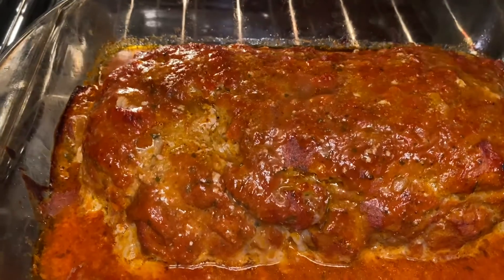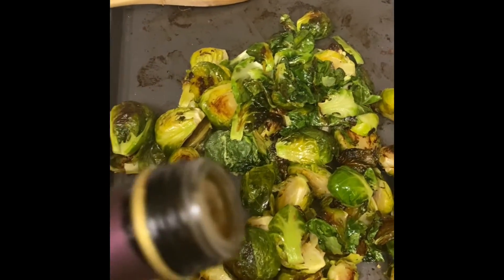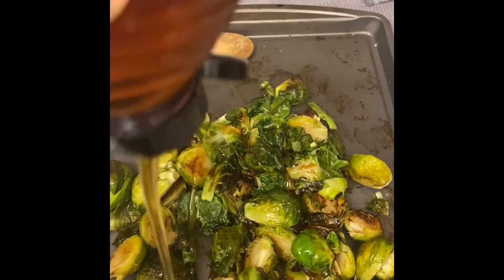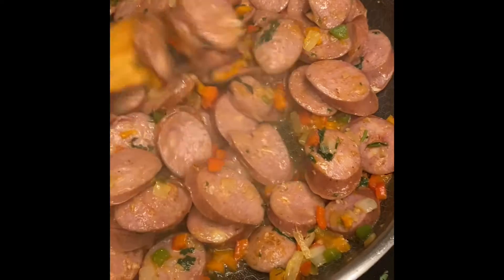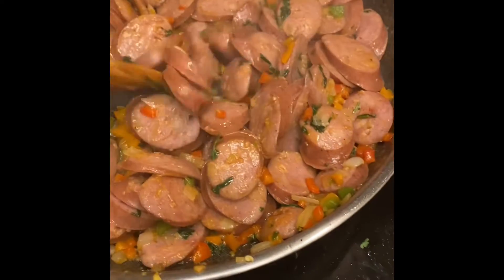Here we have roasted Brussels sprouts, spritzed with balsamic vinegar and a bit of honey. And here we have Hawaiian chicken sausage pasta that will be served with roasted potatoes and a vegetable.